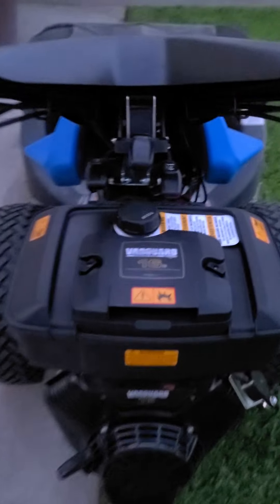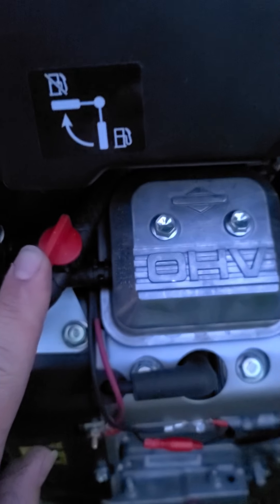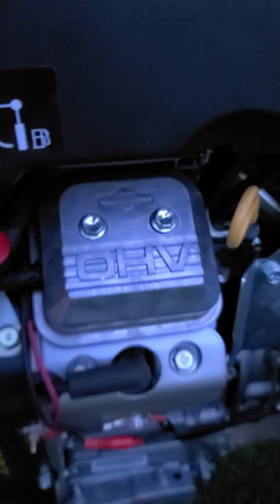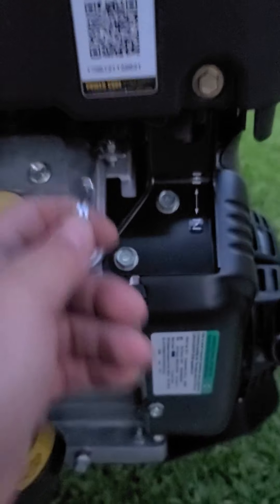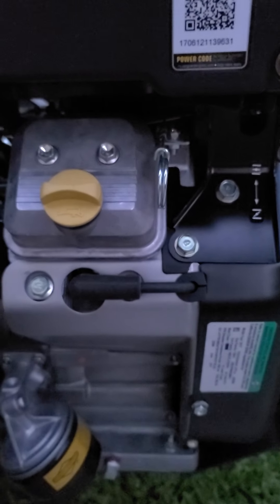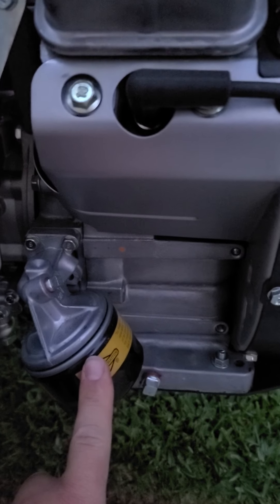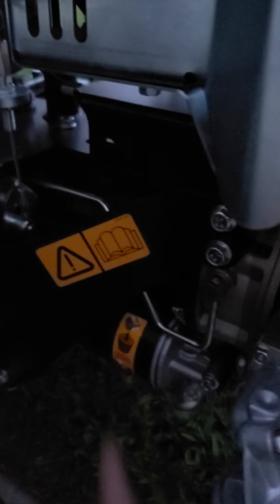It also has a kill switch here. Fuel pump. Fuel shut off — like this is on and then twisted like this is off. Your oil dipstick. Your choke — pull it out for your choke. And it's got the engine oil filter, and then the machine itself has a hydraulic filter right there.